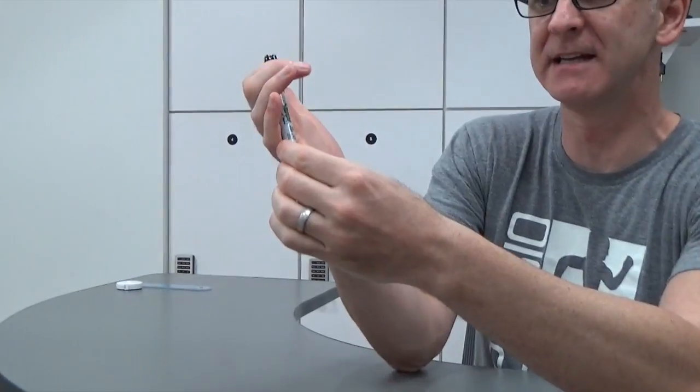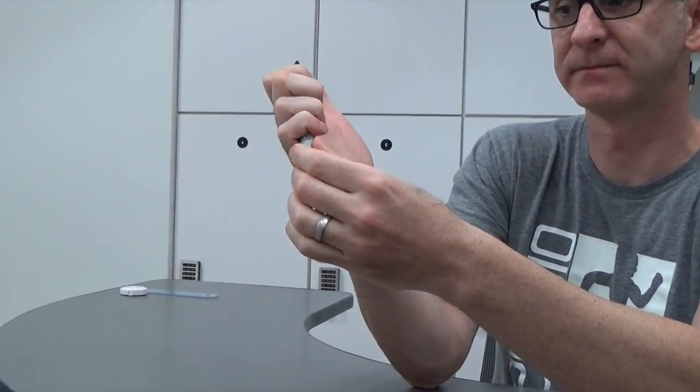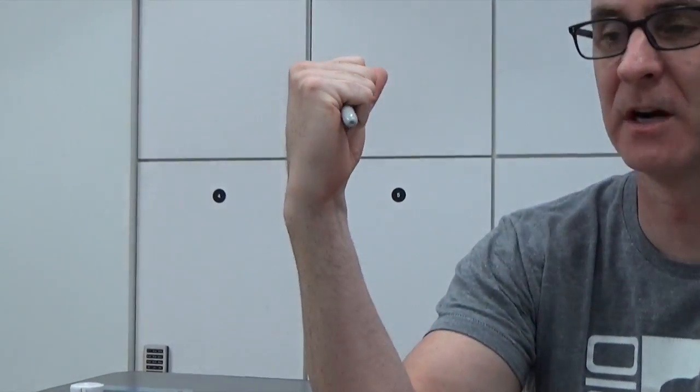I'm going to place the Sharpie in my hand like so, and you can start with a fist like this. I'm gripping the Sharpie with the tips of my fingers around it — that's the grip position, or the fist position. Then I'm going to open it up so that my metacarpal joint line of the phalanx is straight.